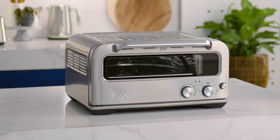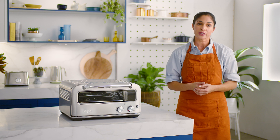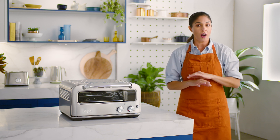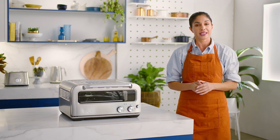Now let's prep your Pizzaiolo oven. Before first use, we'll need to run the oven empty for 20 minutes, which will remove any protective substances on the heating elements. Place your oven on a flat, dry surface, and select a well-ventilated space which provides a reasonable gap above and on either side of the appliance. Remove all packing material, promo labels and tape from the oven — leave nothing behind.